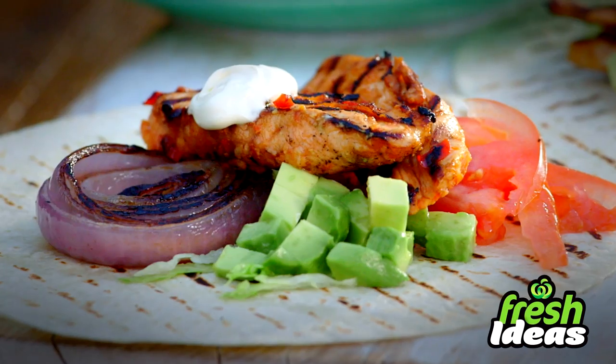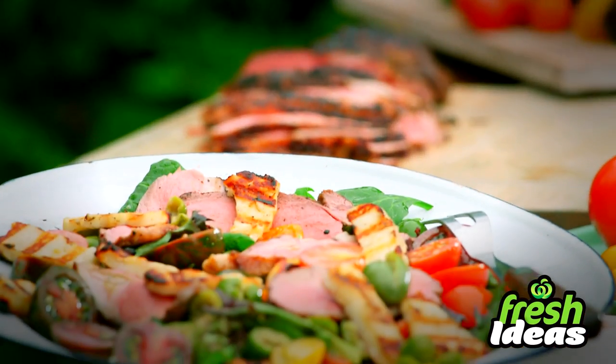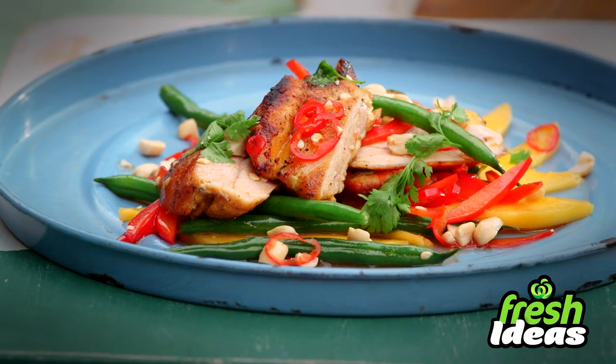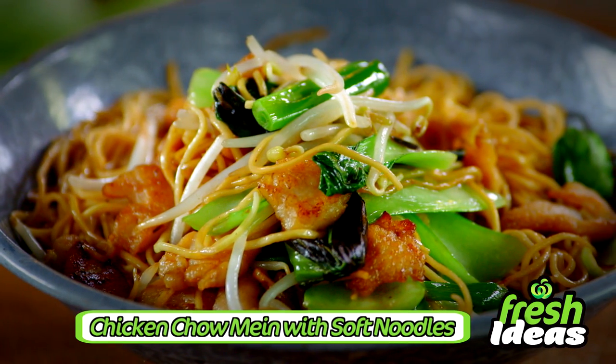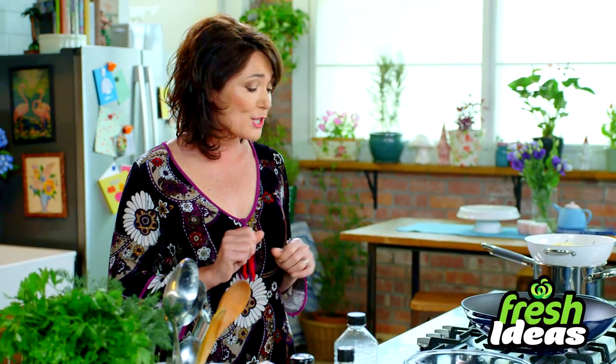I'm Anna Gare and each week I'll be bringing you fresh ideas to make dinner planning easy. So what's for dinner? Tonight it's chicken chow mein with soft noodles. This is my favorite childhood dish — it brings back so many memories.